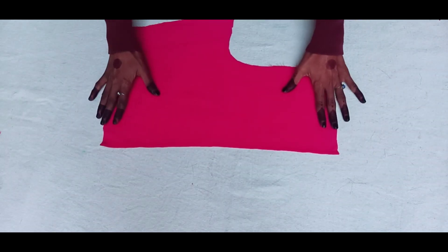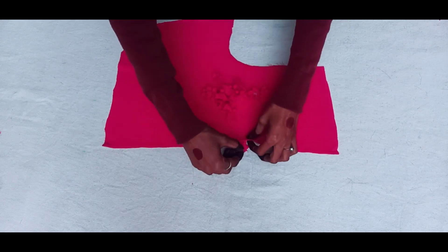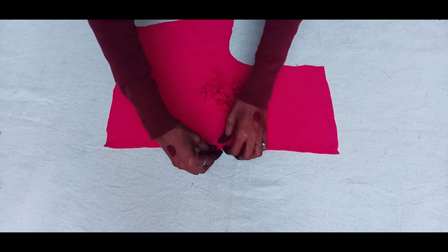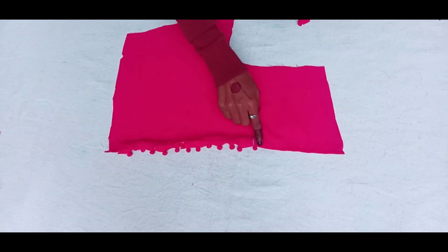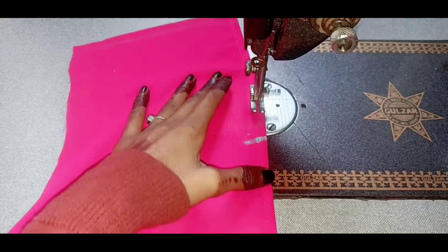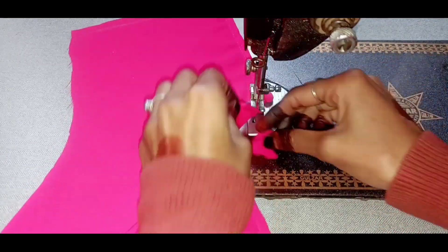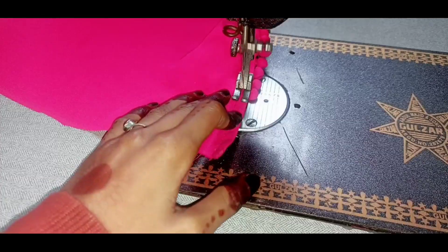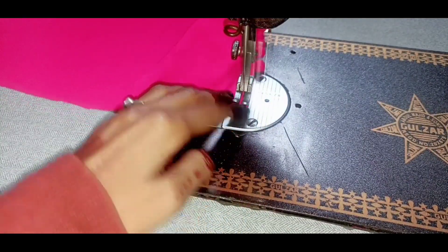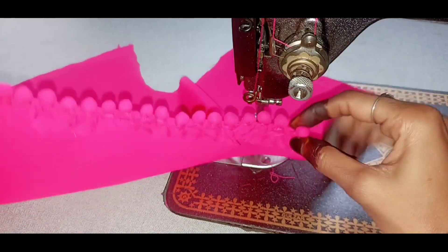After adding the other parts, I have put a stitch on this one. I have marked 6 inches on the right side. We will put the stitch in the corner. We have to keep the same part at the top — keep the gap in half.